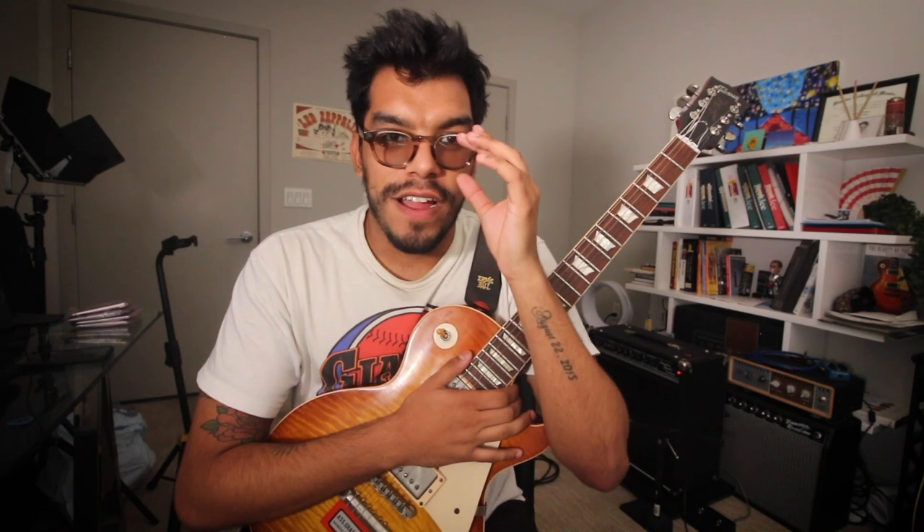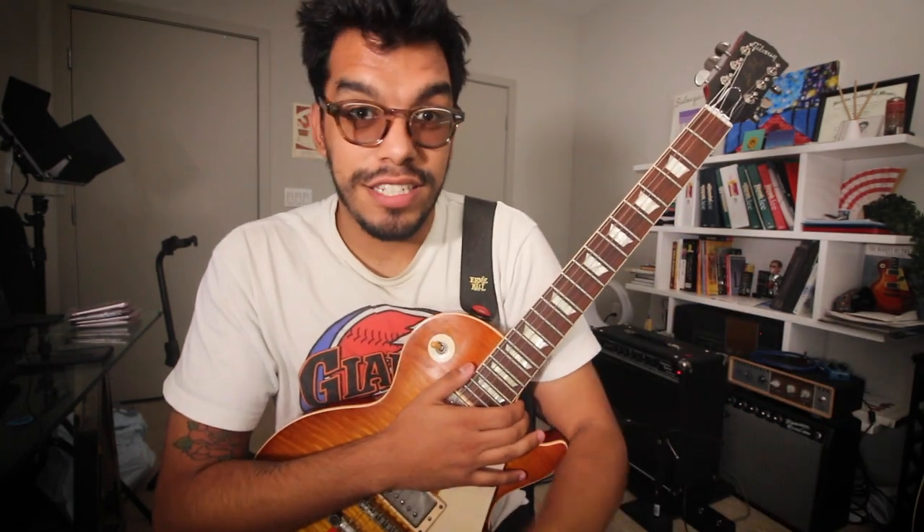What's up YouTubers, welcome back to the channel, hope everyone's doing well out there. Today's video is another Theory is Dead video on Bertha. It's a pretty simple song on the solo section, just G to C.